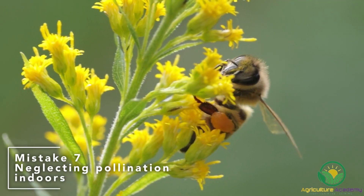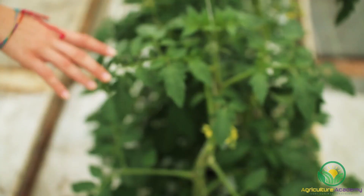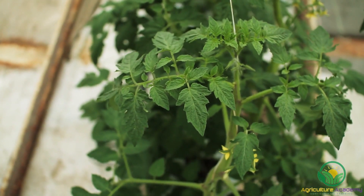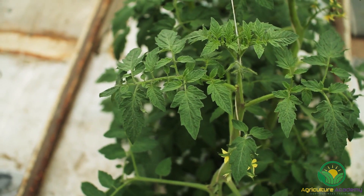Mistake 7: Neglecting pollination indoors. Tomatoes are self-fertile when grown outdoors, as pollination is aided by wind and pollinators. When indoors, these pollination aids are absent and we need to help pollinate the flowers. To do this, simply shake the plants. This will help dislodge the pollen from the anthers and fall on the stigmas.